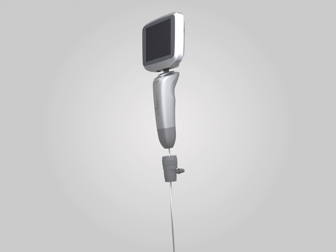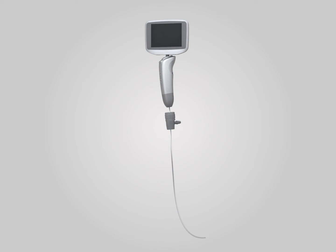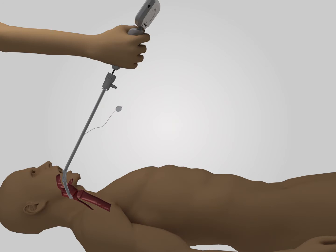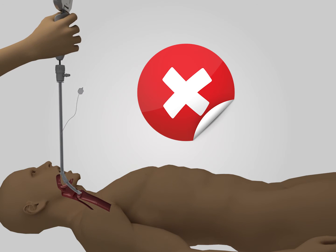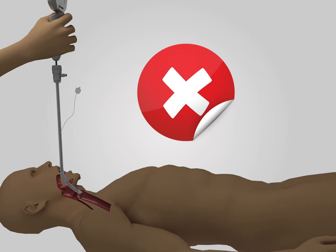Different from other rigid laryngoscopes, Inside-3 is easy to shape. You can adjust the angle of the endotracheal tube flexibly in order to enter the glottis more easily and reduce potential injury. Please do not lever the video rigid laryngoscope to get into the glottis.